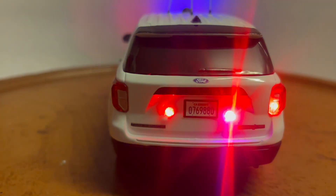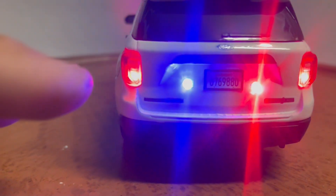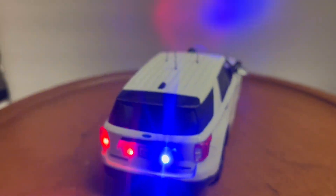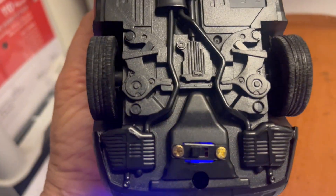You've got flashing tail lights and red and blue lights between the plate. This has a California plate, so most likely this is an unmarked CHP unit that they currently use. There's an on/off switch right here.